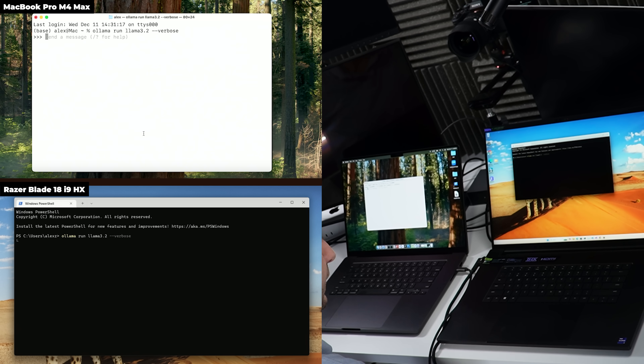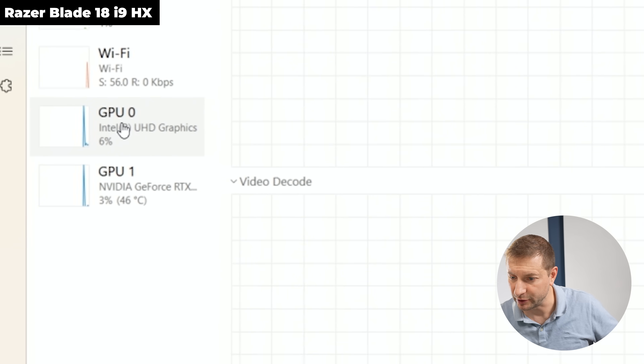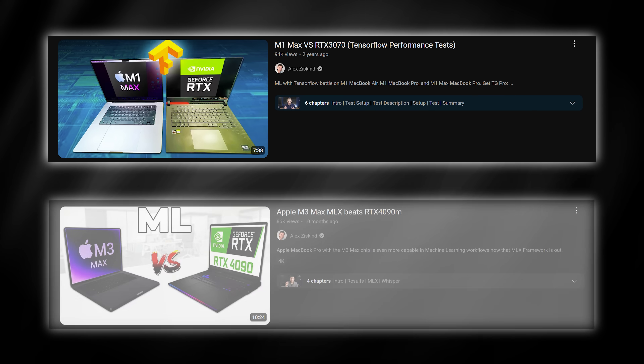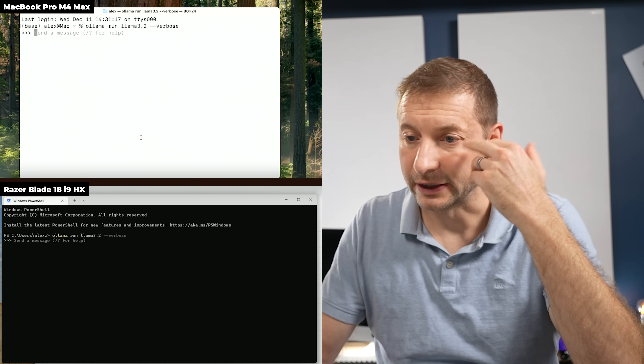The Mac is ready to go; the Razer is still loading. Looking at Task Manager, we can see the internal GPU and the RTX 4090. It's the mobile version — I know some will point that out. Mobile versions are different from desktop, but in previous tests with a 3070 and 4090 against earlier MacBooks they did really well. Back then I used PyTorch directly and the 4090 killed it. Now we have tools like Ollama and LM Studio making things easier.